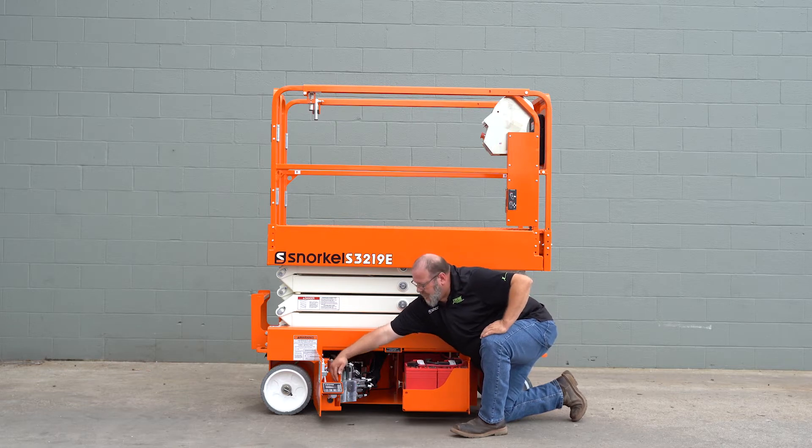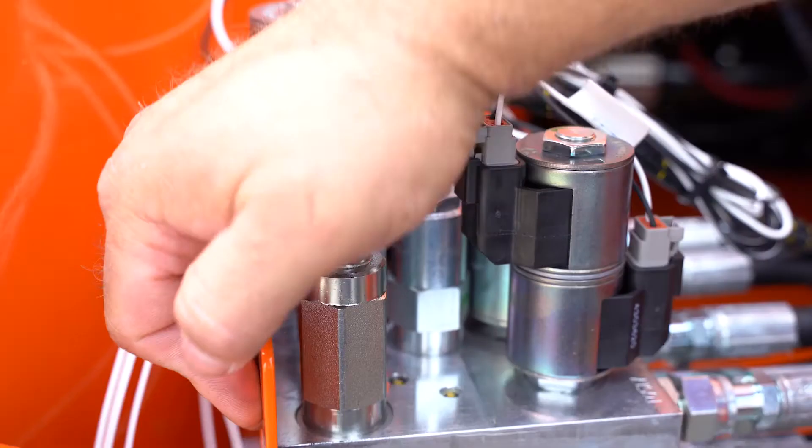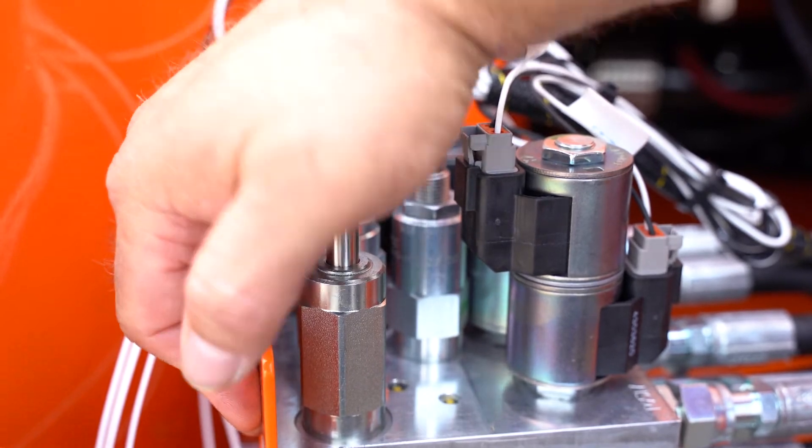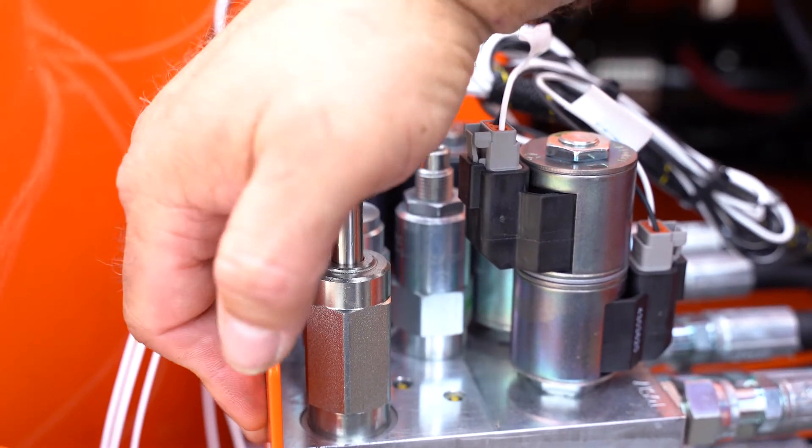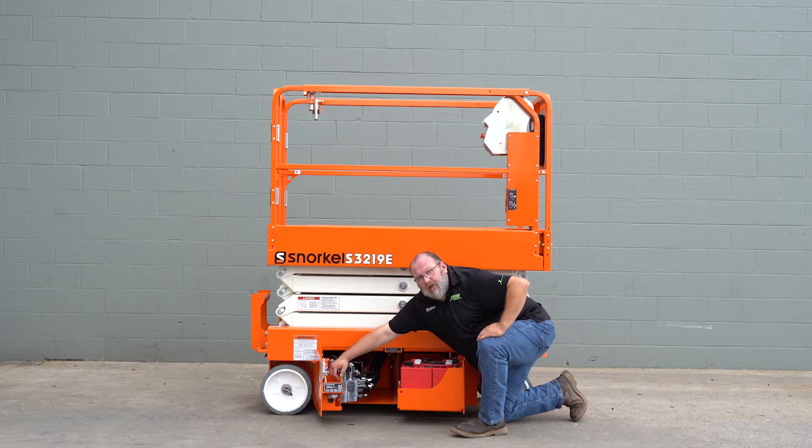Turn it all the way in. Go to the manual pump and begin to pump this up. This will release the brakes and allow the machine to be towed. Pump the hand pump until it becomes solid and you can't pump it any longer.